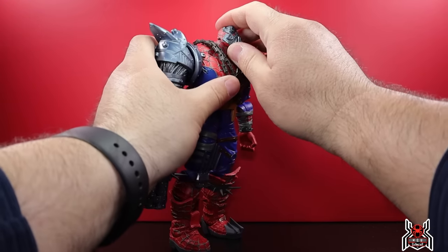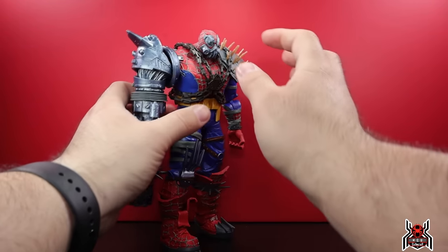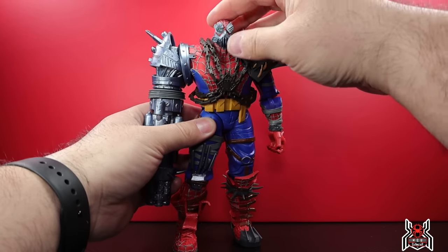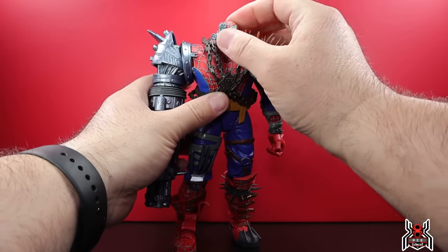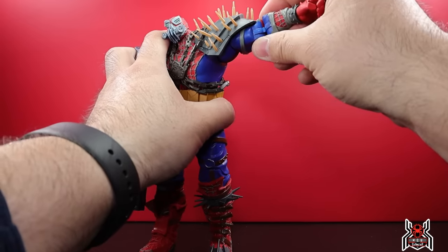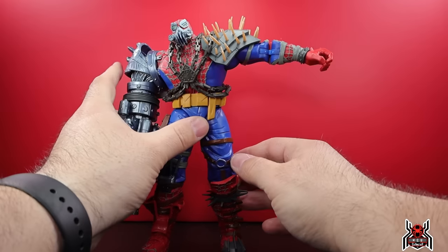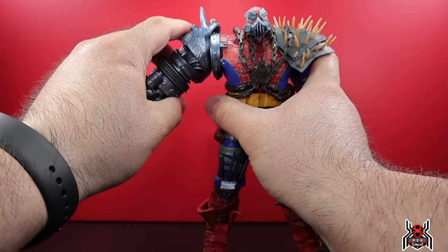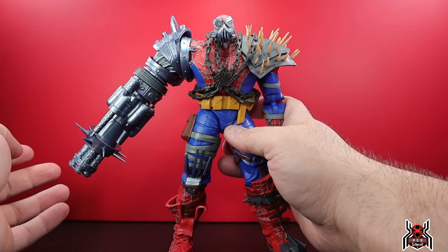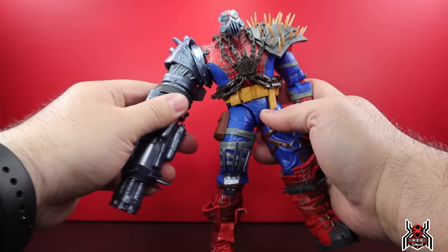Okay, articulation: Cyborg Spider-Woman's head is on a dumbbell joint — no hinge — so looking down she goes that much, looking up not really. You get full rotation and some crazy pivoting with the head. The shoulders: the left arm can go up and the shoulder pad moves with it a little but doesn't really hinder. The right arm with the big cannon is not going to hinge out to the side as much — it goes straight down or out that little bit. Full rotation in the cannon.